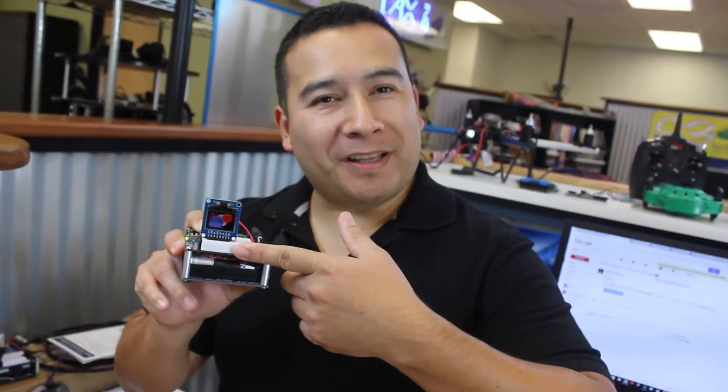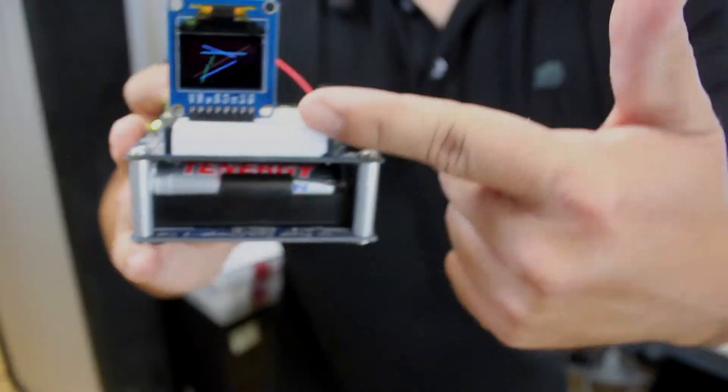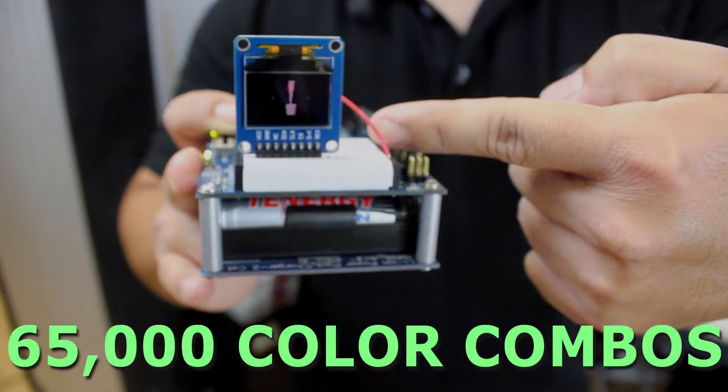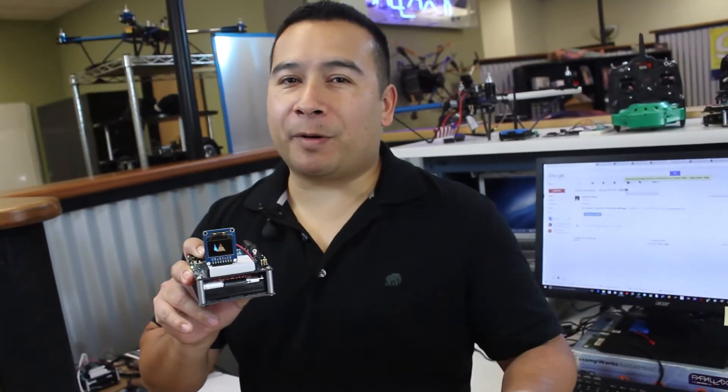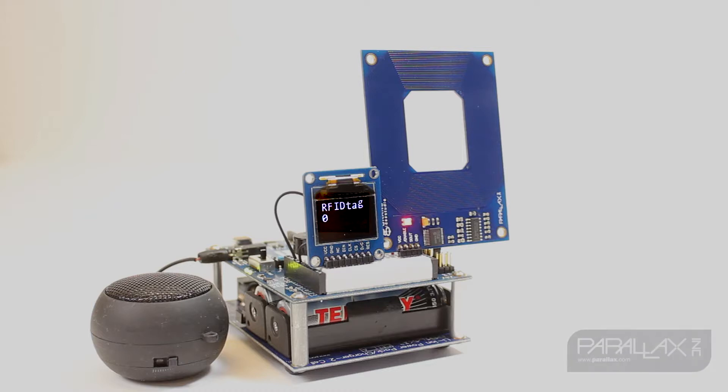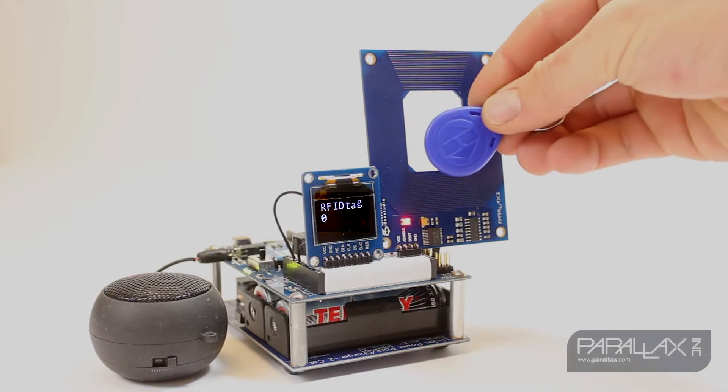Hello there. Today I want to talk to you about this OLED display here at Parallax. This little guy can output text and graphical images in 65,000 different color combinations, making it the perfect display for your sensor readout, STEM and STEAM applications. Its easy-to-use library can have your application up and running in no time.